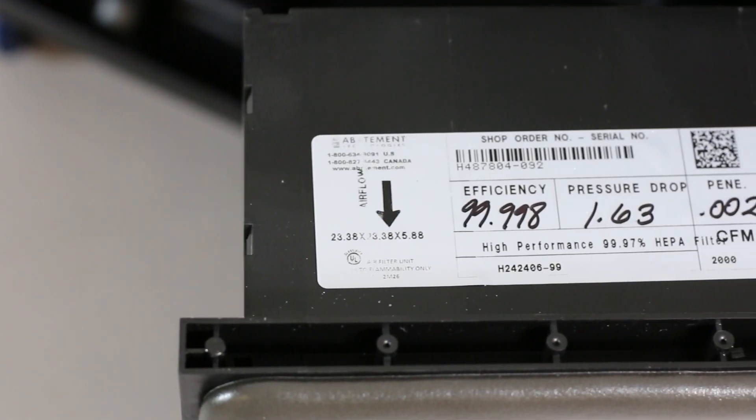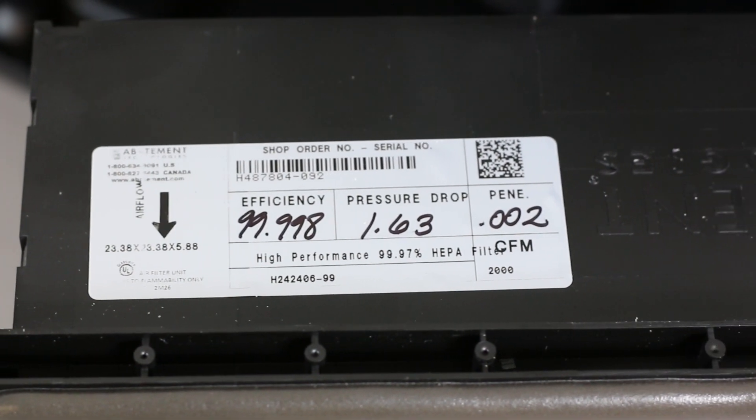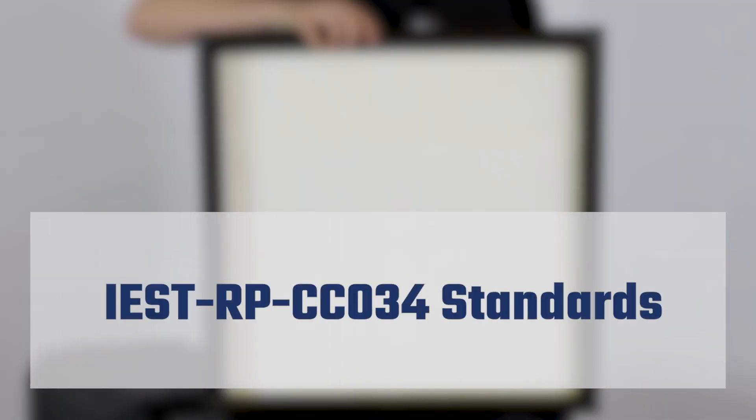Every HEPA filter is tested and certified to comply with the Institute of Environment Sciences and Technology IEST-RP-CC034 standards.